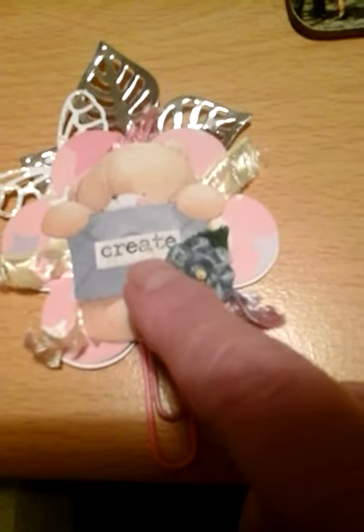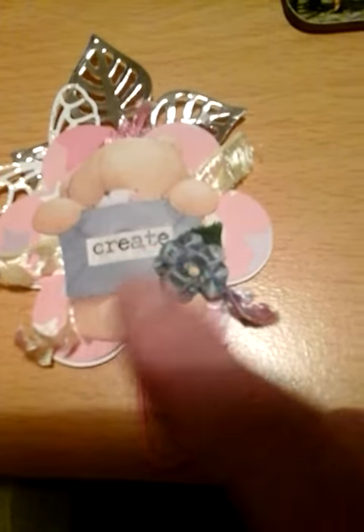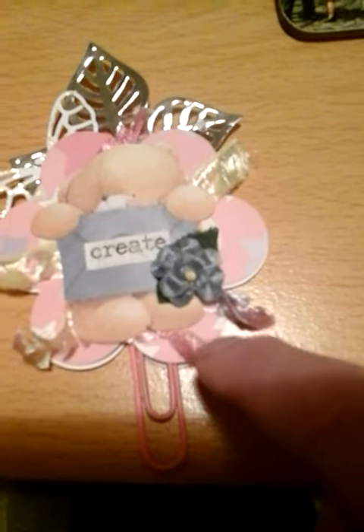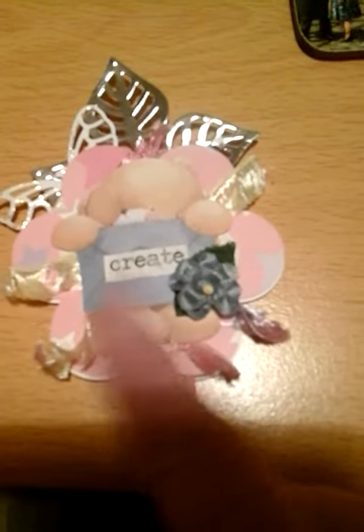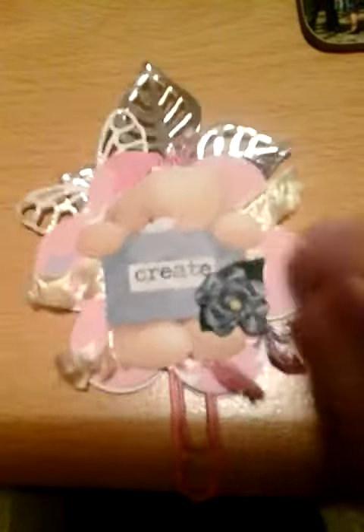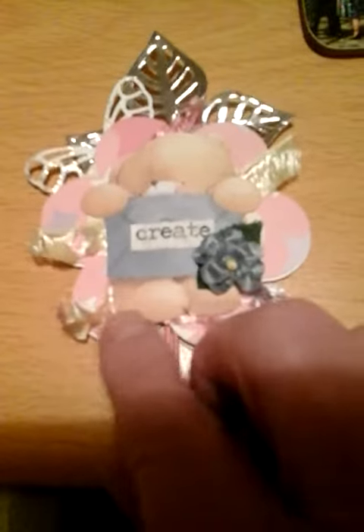I'm hoping to be quite creative this year. And I've put a flower just on the edge of the envelope there. Sandwiched between the teddy and the flowers are some fibres.